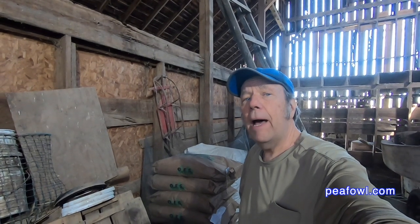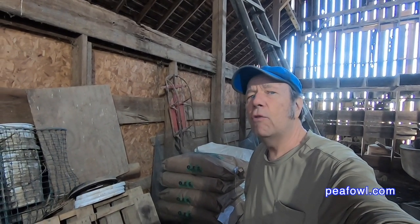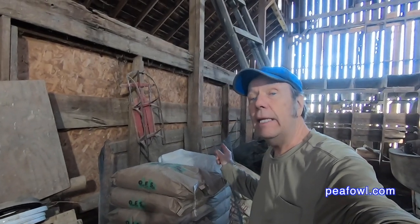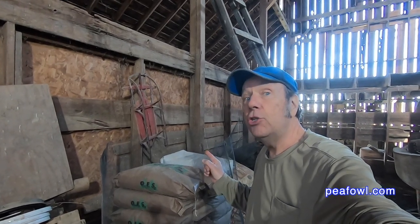We've done a lot of stories about our peacocks and their feed rations. We've come up with a new plan over the last two years that's worked out wonderfully. Right behind me here is a stack of oats and a stack of wheat — about 40 and 50 pound bags of each — and I like to mix those up with my cracked corn, which is right over here in this wagon.